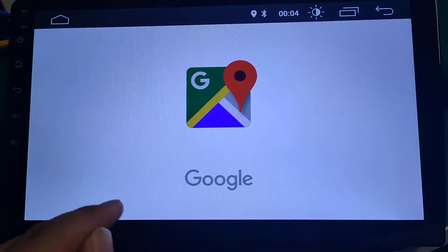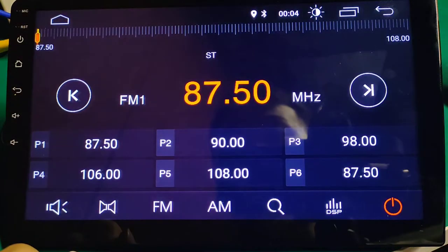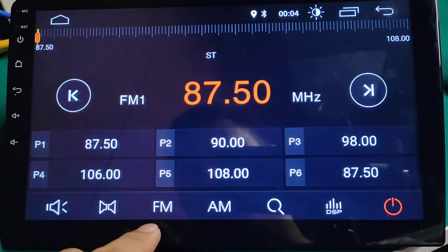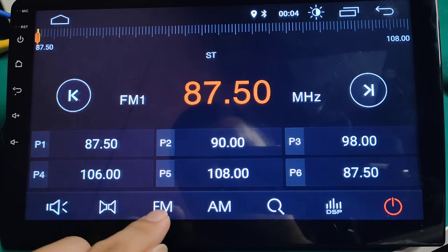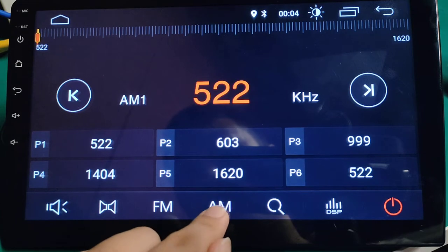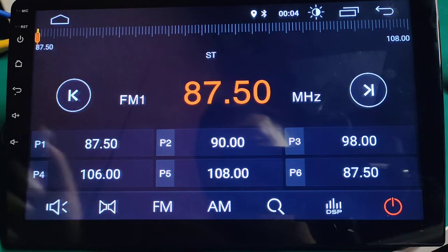Navigation with Google Maps. Radio — it has both FM and AM. It has 18 FM stations and also 12 AM stations. You can view the list of these stations and memory them.